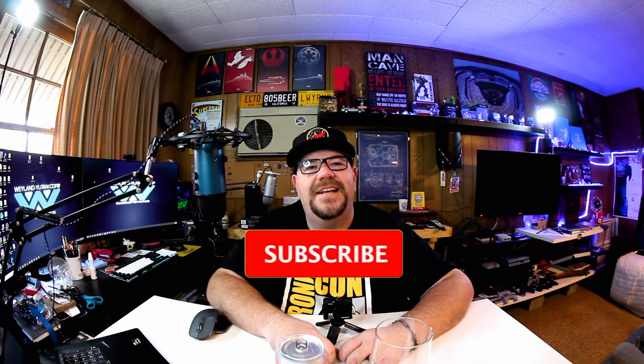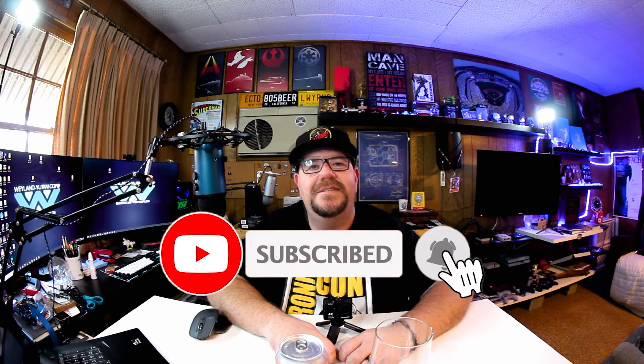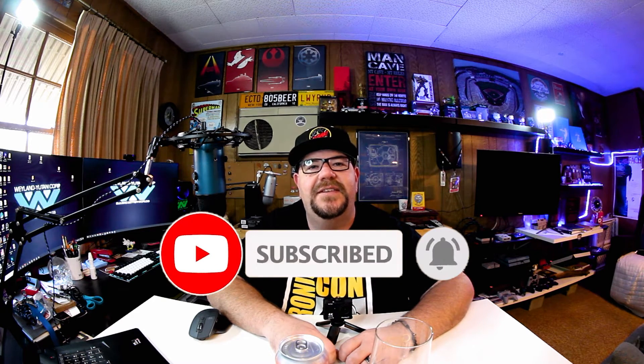Hello everyone, welcome to Man Cave Media. On this channel I like to talk about beer, sneakers, tech, and toys. If you're new here, please hit that subscribe button and hit that notification bell. Also, if you like this video, please give it a thumbs up.